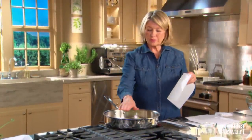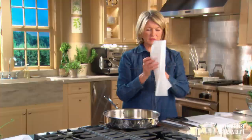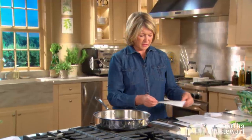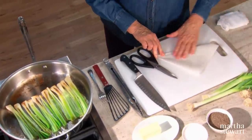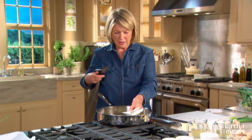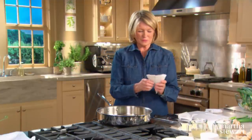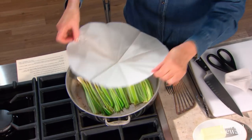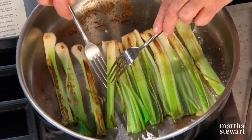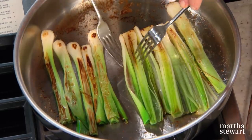We have to make a cartouche — a piece of parchment that will cover the contents of the pan. Take a piece of parchment big enough to fit in the pan and fold it into first a rectangle, then a square, then a triangle, and then another triangle so you have 16 segments. Hold this in the center of the pan and mark it — then cut it off. Easier than tracing and cutting all the way around. I have a perfect cartouche which will fit right down on top of the cooking leeks.